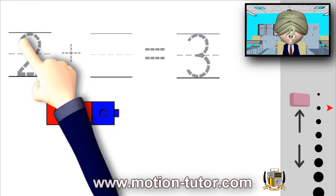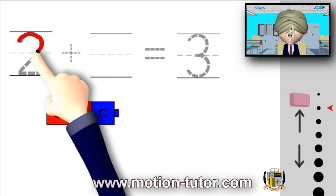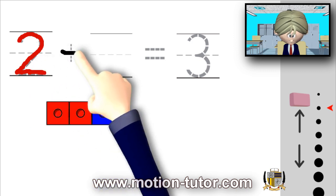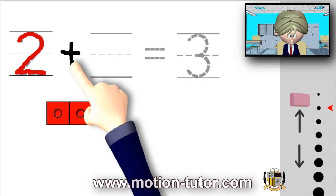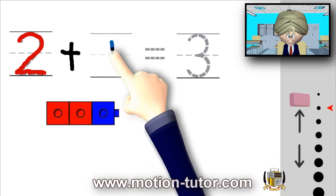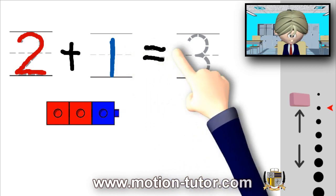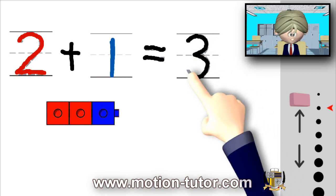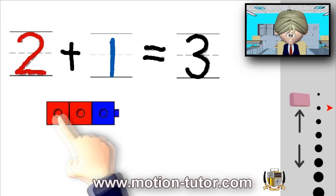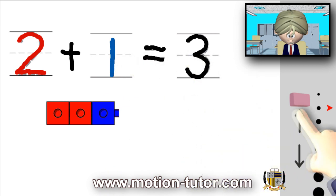I'll write it: two plus one is equal to three. As you can see, here's two reds and the one blue is equal to three. All right, let's try another example.